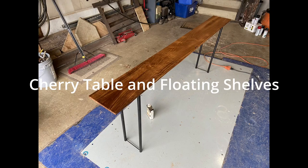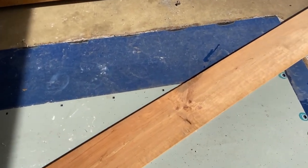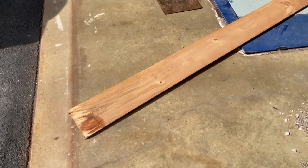Hi everybody and welcome back to the channel. Since the last video I've gotten a new microphone and camera so let me know if that seems a little bit better. This time I'm going to be doing a whole bunch of small projects instead of one big one. I'll be working on a table, a set of floating shelves, and some other mini projects.